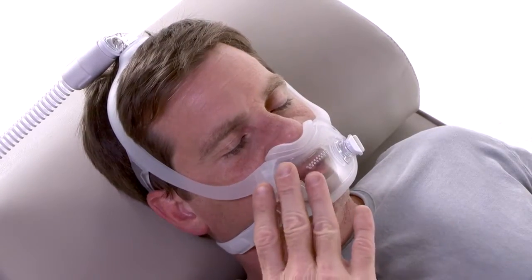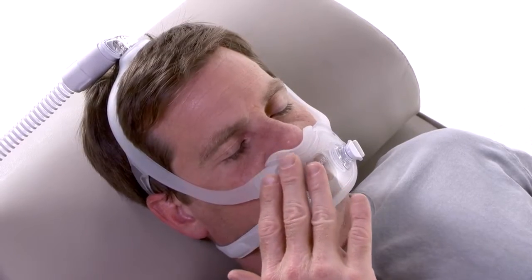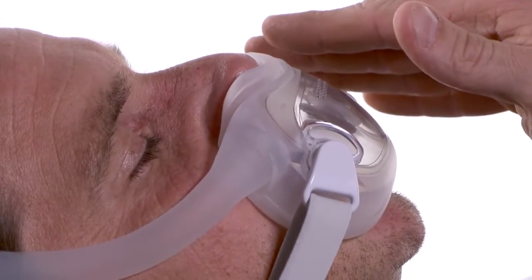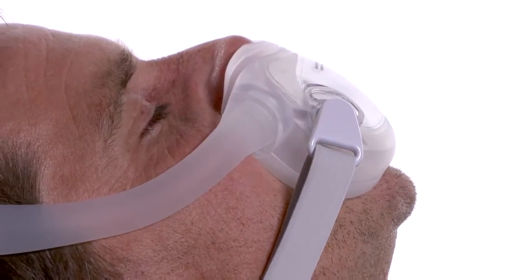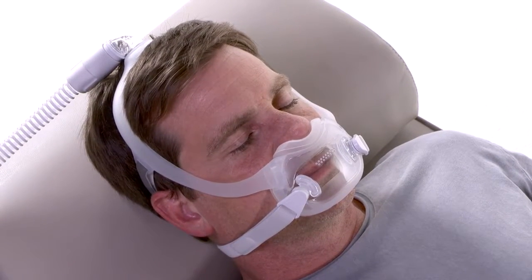You should feel air escaping from the holes in the front of the mask, which must be left open to prevent re-breathing. Never over-tighten the headgear. If too much air is escaping, try another cushion or frame size.